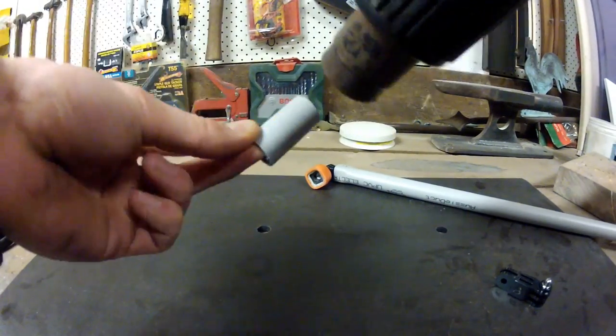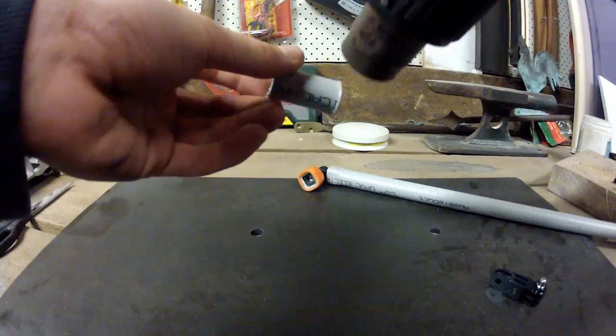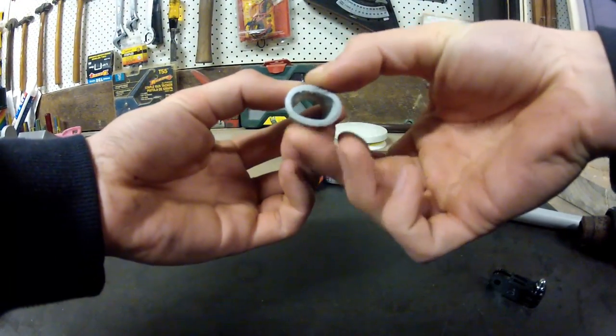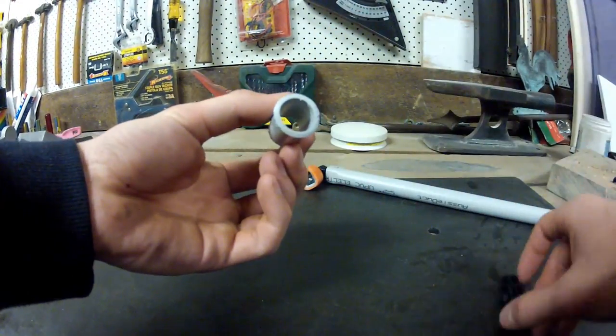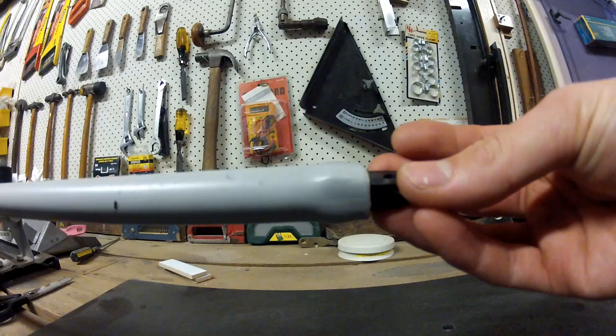Simply heat the PVC until it becomes squishy and pliable like this. While it's still hot, push one half of your 3 pivot mount into the PVC all the way — don't stop where I have. Once the PVC cools it will shrink around the mount, locking it in place.